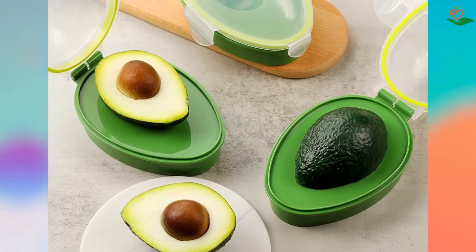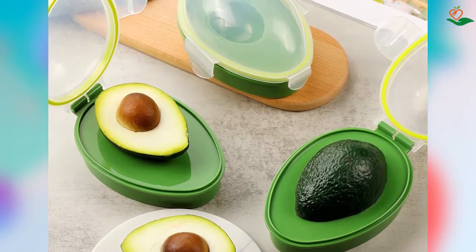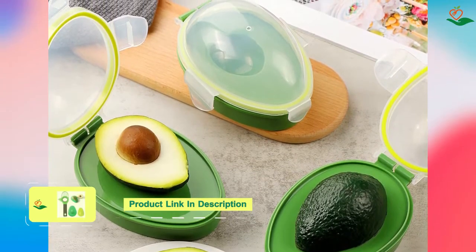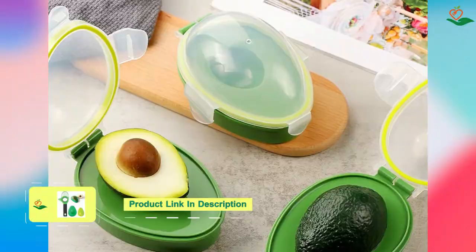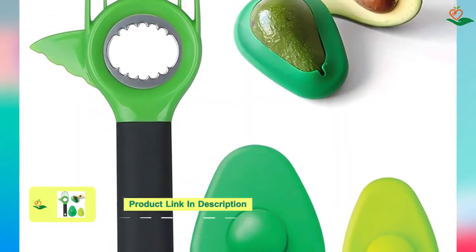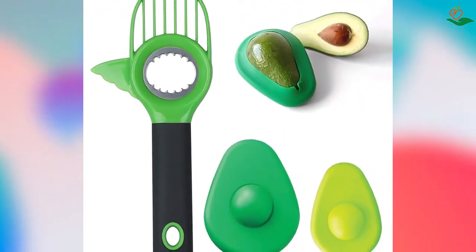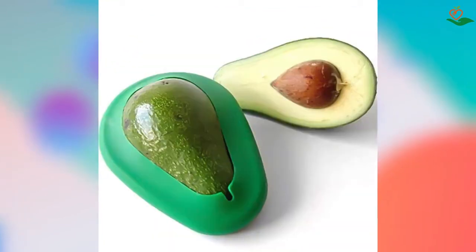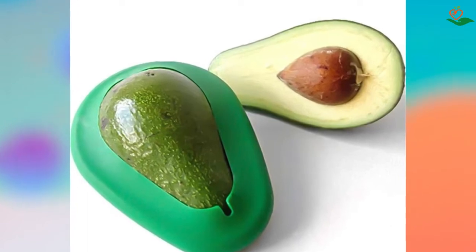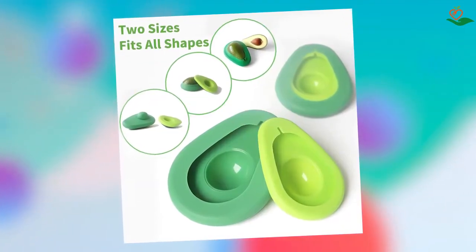The avocado slicer features a comfortable non-slip grip and quickly and safely splits, pits, and slices avocados. The avocado multi-tool is a stainless steel pitter that removes the pit from avocados with one quick twist and includes a slicer that cuts the fruit into seven even pieces. The avocado saver is a silicone saver that fits perfectly around sliced avocados, reducing air contact and slowing the oxidation process so the avocado does not turn brown. All products are dishwasher safe.